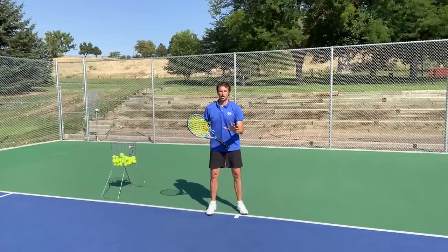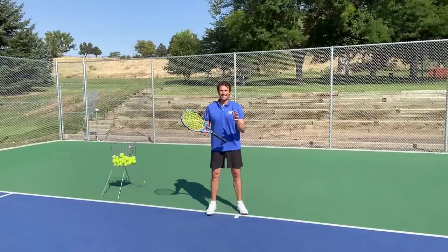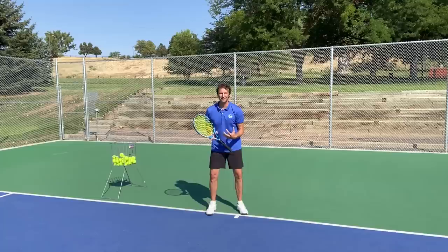You are struggling with one of the most important shots in tennis and you don't even know it. In today's lesson we're going to cover the first shot after your serve when the ball comes back fast to you — this is a shot that no one's practicing and they don't know how to fix it. We're going to cover that today.